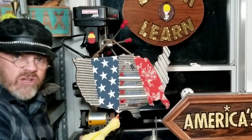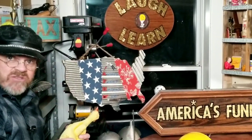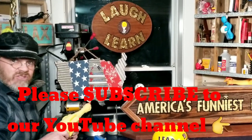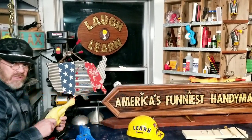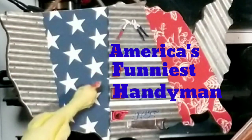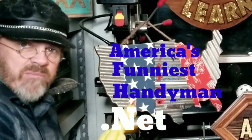Don't forget to press the like button and become a subscriber. If you really want to make us happy, leave a comment and tell us how you feel about this video. And last but not least, don't forget to visit our new website americasfunniesthandyman.net where you can read Tommy's home improvement blog.